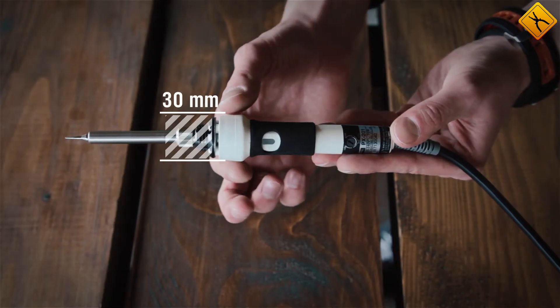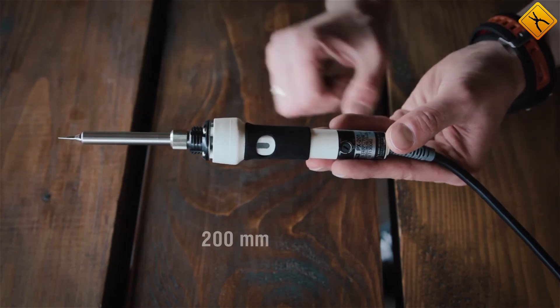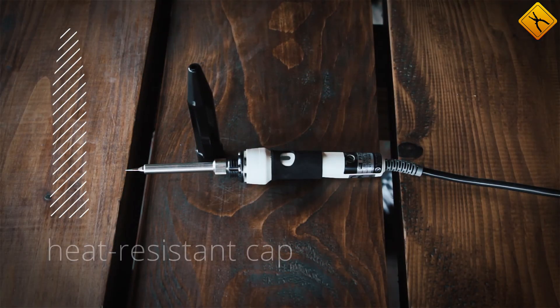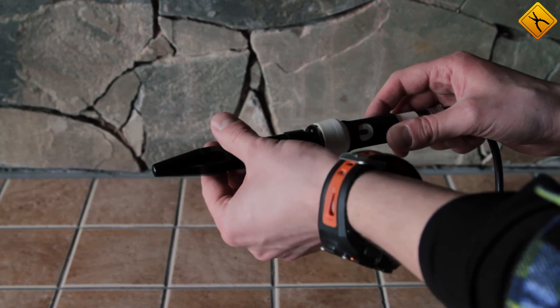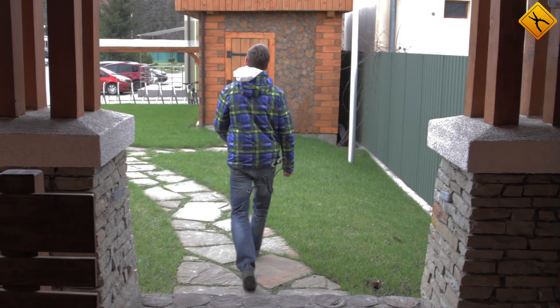The GUT PX-201 has the functionality of a soldering station, but despite that it is a highly compact instrument suitable for field work. Also, the set includes a heat resistant cap. Solder, screw the cap on, and you're good to go.